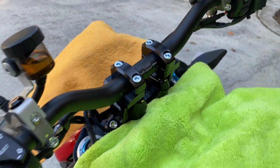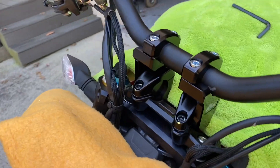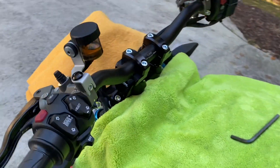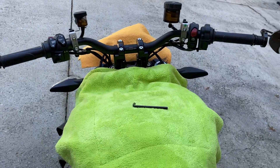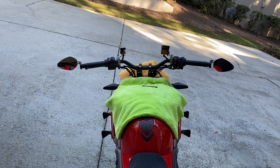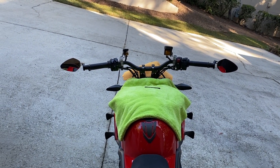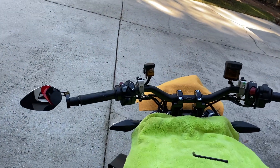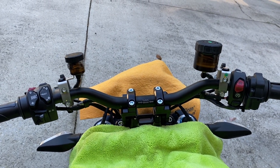I've got them on the bike, done up snug but not tight. I sat on the bike to make sure they're at the right height and angle, and overall they look excellent. I'm going to nip them up slightly more, then check by turning the bars fully left and fully right to make sure I have enough cable length and the cables aren't getting too tight, then tighten up and test.